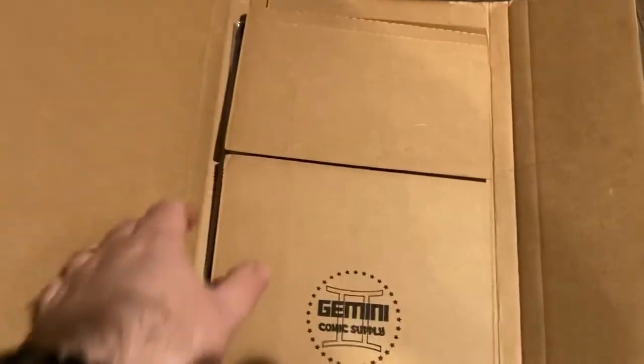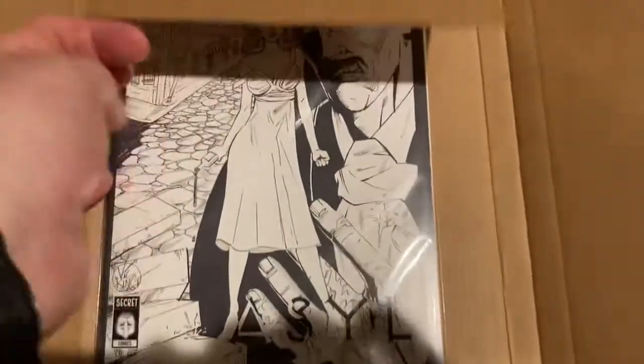I think we covered this one on the website, but if not, let's see what we got. I am almost 100% certain all I did was back the most basic tier, so we'll see what's included. Gemini Mailer, which is the best way to go if you're shipping almost any kind of comic that fits inside them.